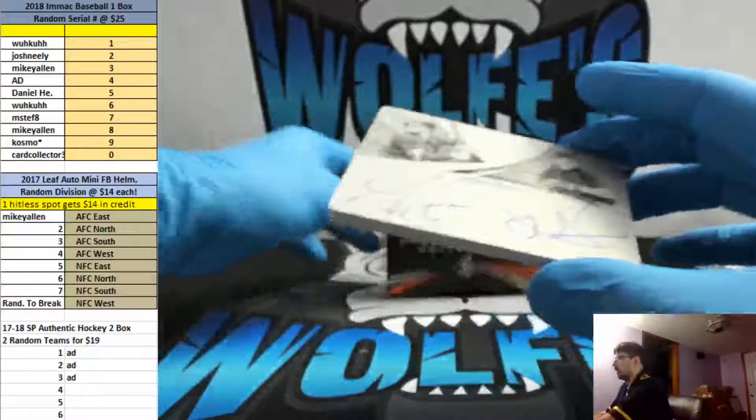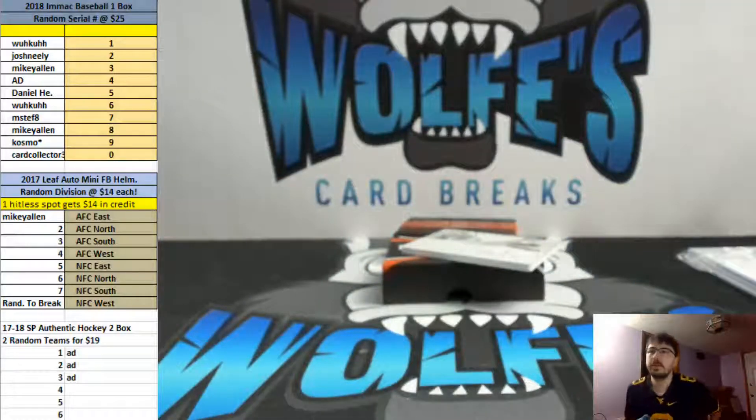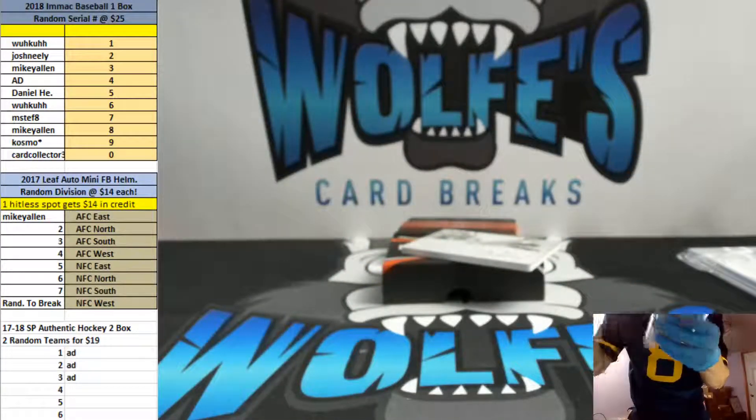Congrats to everyone who hit on that one. Unfortunately, with three cards going to the one hole — that's how it goes sometimes.